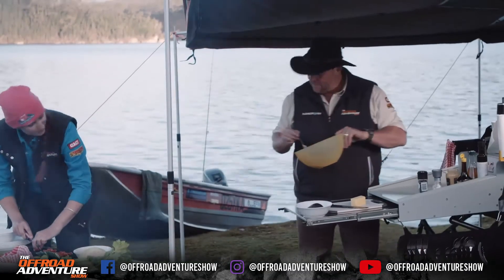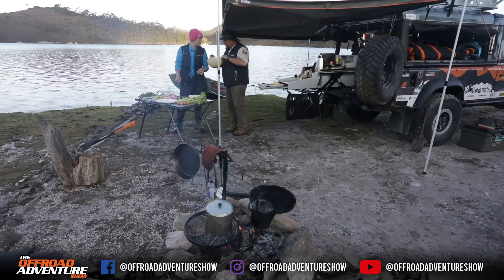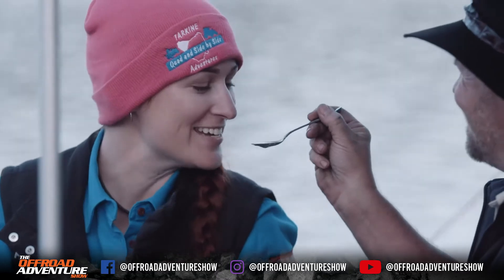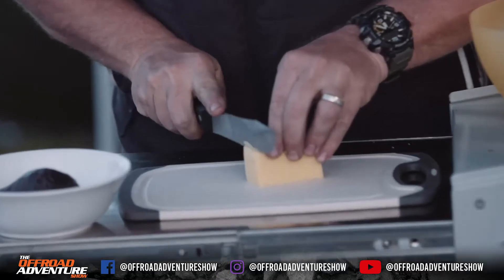I offer Jess a taste of the dressing. She's reluctant — calls it poison tasting — but gives it a go and confirms it's good. Then I start chopping up a bit of cheese to add to the salad.